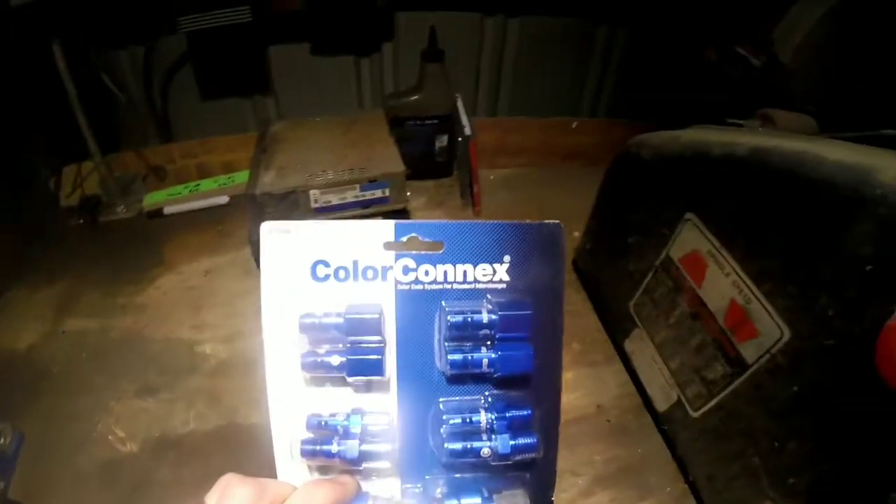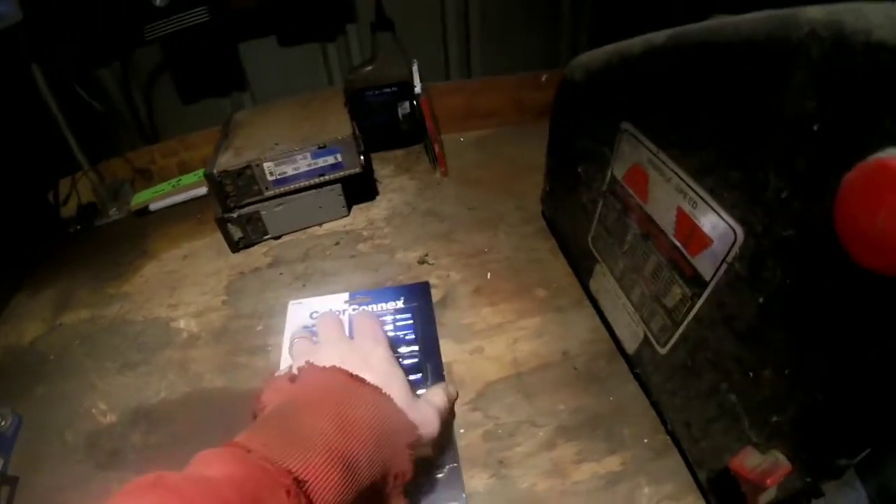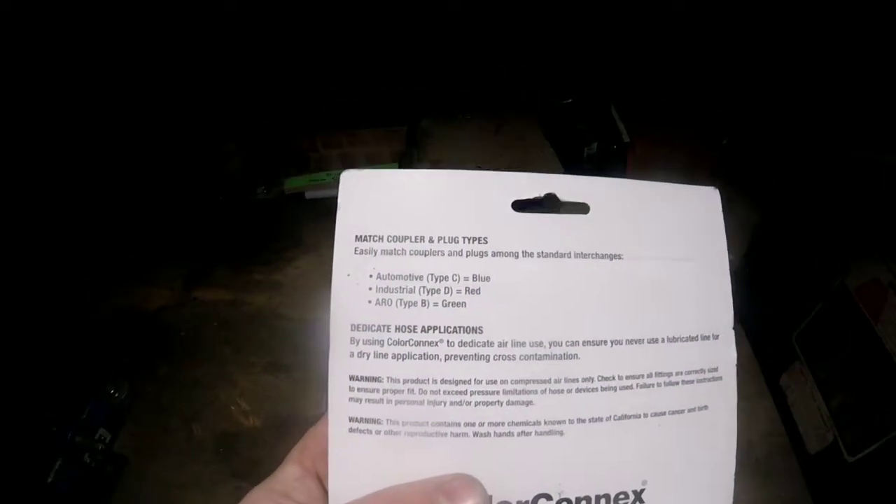Really cool — as you can see from the intro, this is a Tractor Supply item. You can get them for about 20 to 25 bucks, and you can get them on Amazon too. These cool little color connect systems for your air tools come in different colors for different applications. It's such a good idea.